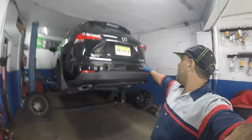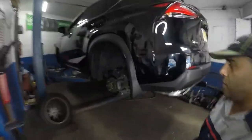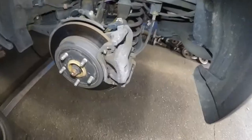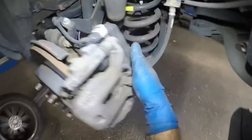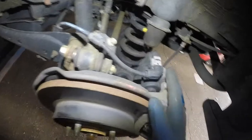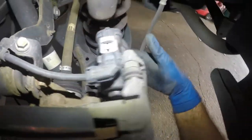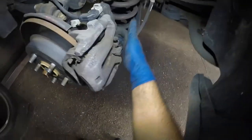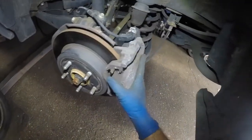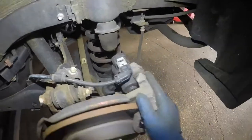We got a Lexus NX 200T turbo here and we're going to do the rear brake pads. In the back we got this electrical caliper here, so this is the one that's gonna come off. We're not putting a scan tool on it, we're not gonna give it power — we're gonna turn this manually. Same procedure for the opposite side. Let me gather my tools.